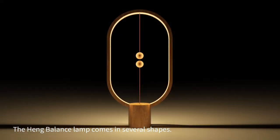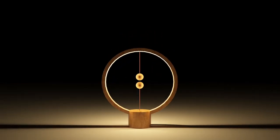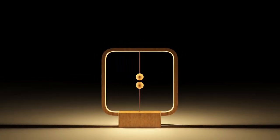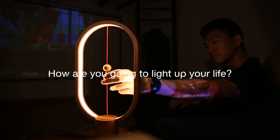The Heng Balance lamp comes in several shapes such as the ellipse shape, the round shape, and even a square shape. Now how are you going to light up your life?